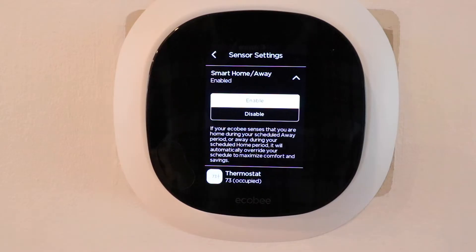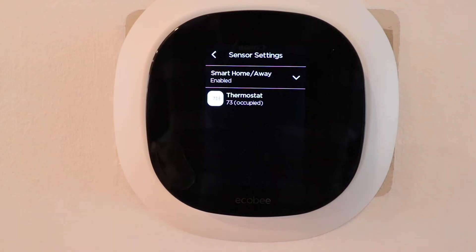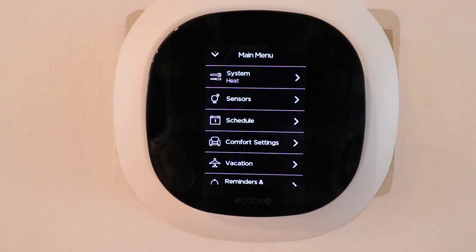Now let's click on home and away, and here we can enable or disable home and away scheduling. I'm going to leave that enabled, and what that's going to do is help you save energy when you're away from your home. If you leave to go to work, you're going on vacation, or leaving for a weekend, it's good to have home and away enabled so you save energy while you're not home.